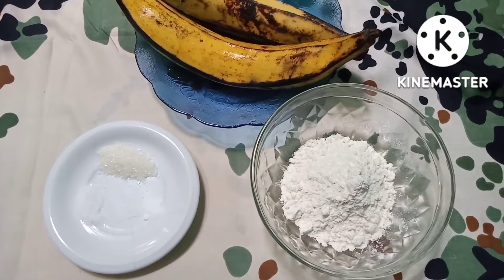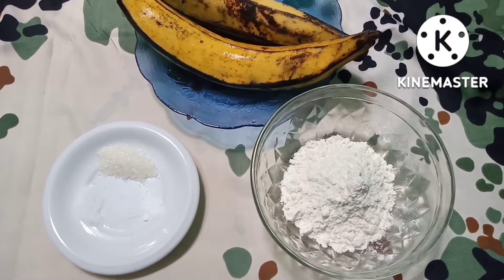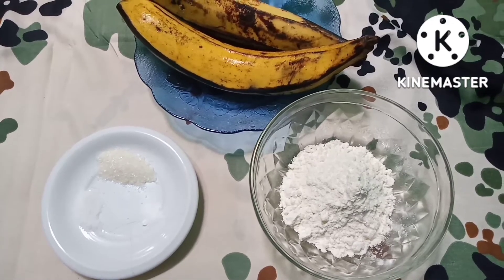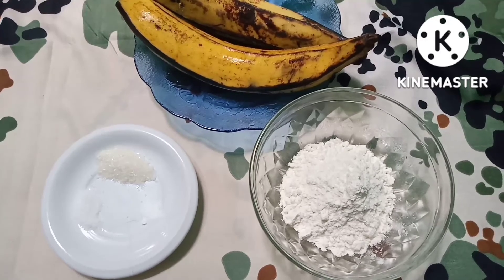Siang ini saya kedatangan keponakan dan minta dibuatkan pisang goreng. Lalu saya mikir, pisang goreng seperti apa yang mau saya buat?